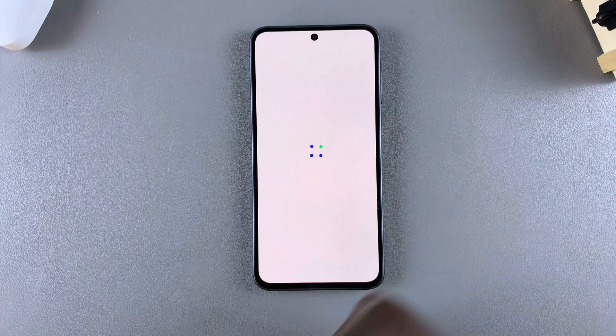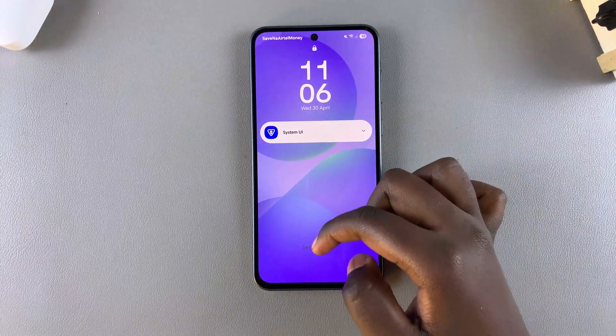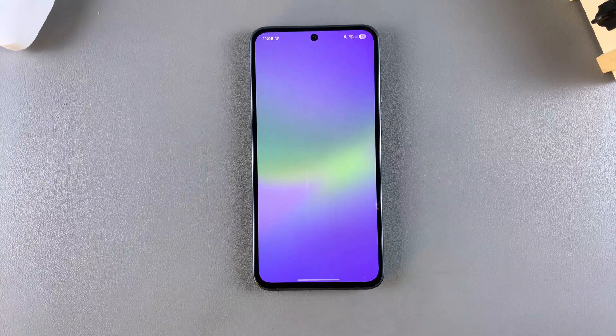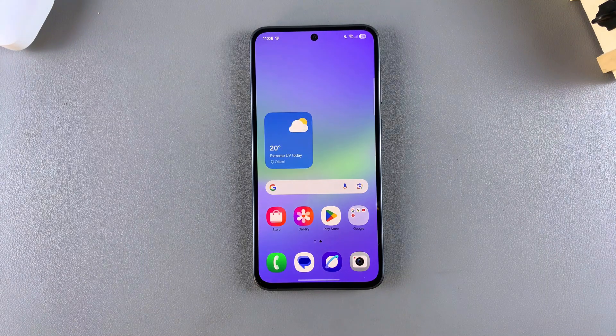Then wait for your phone to restart, and once it's finished you'll have successfully exited maintenance mode — just wait patiently. Once the phone has finished restarting, you'll notice that the maintenance mode tag has disappeared from your screen, which means you've successfully exited maintenance mode on your Galaxy A56, A26, or A36. Thank you for watching; if you have any questions or comments, leave them down below and we'll get back to you.